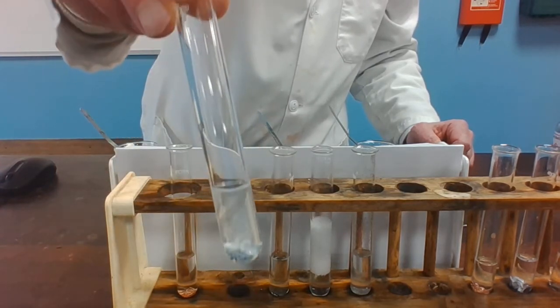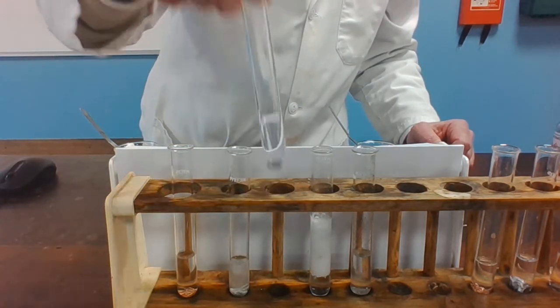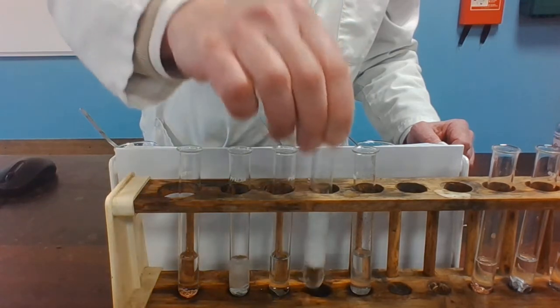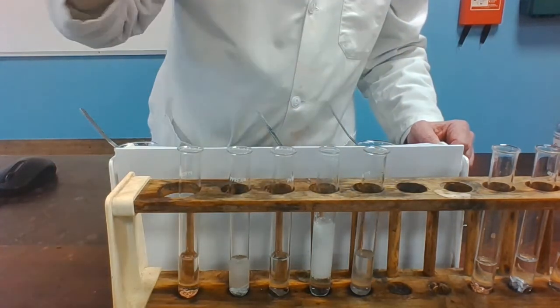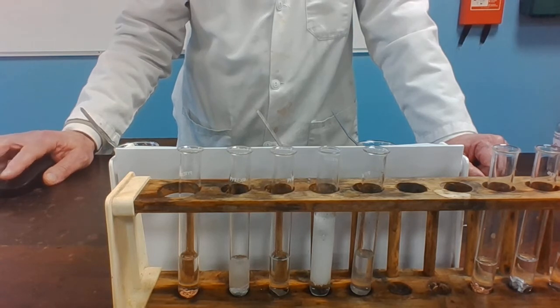Zinc. Lead. Magnesium. And iron. Have a look at the reactions and write down in the table what you can see.